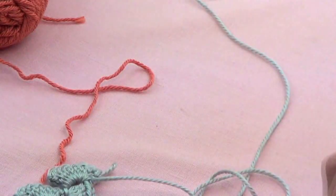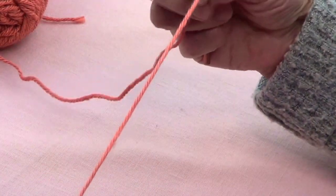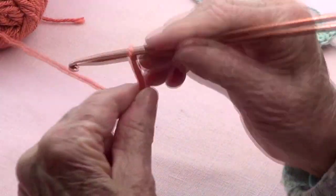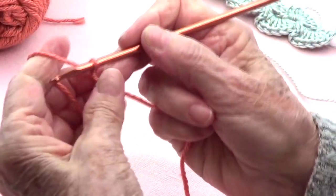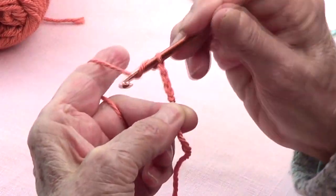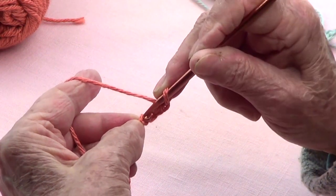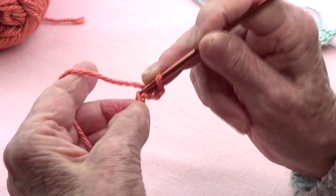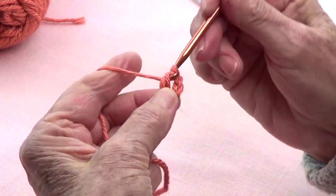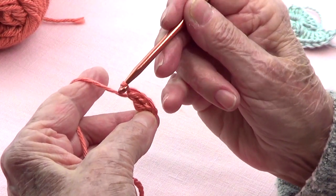Okay, let's start. Make your slipknot — I leave a long tail — and make four chains: one, two, three, four. Now on that first chain you are going to make eight double crochets. Note that the three chains count as one.